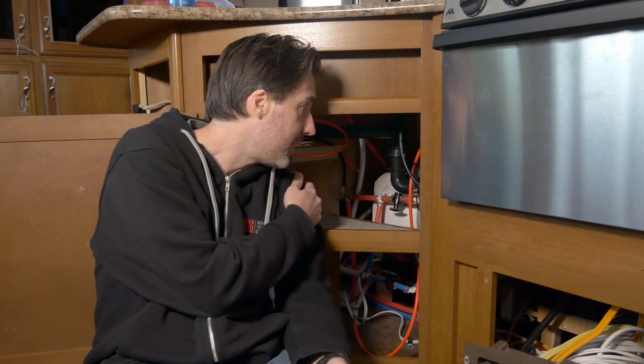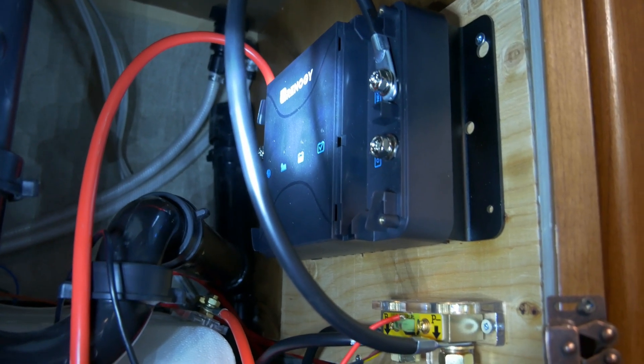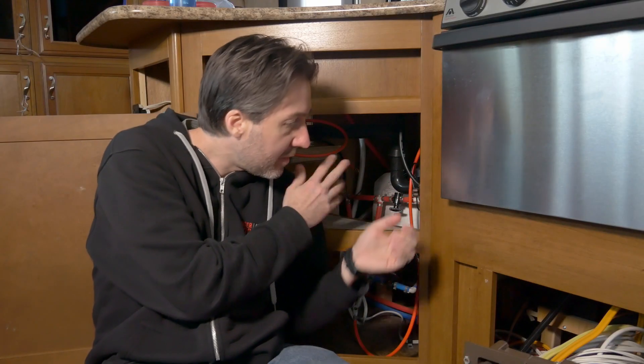The project's coming along very nicely. I've got the charge controller all set up, all the wiring roughed in, fuses done. I just have to make two more wires, hook them up, and we should be in business.